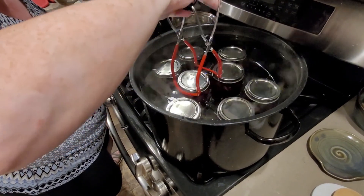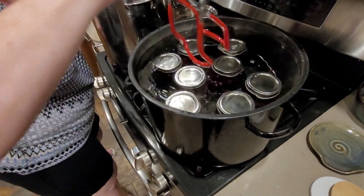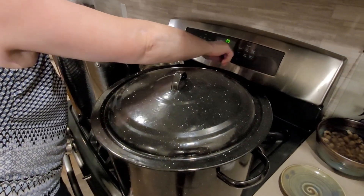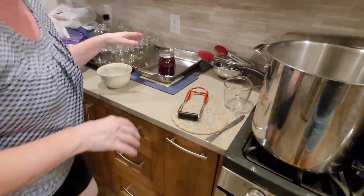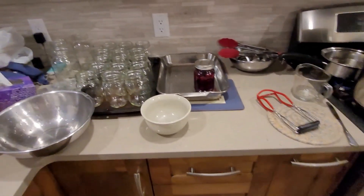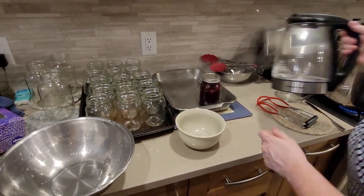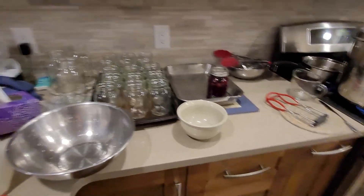We've got one jar — put the lid on and the timer's on for 20 minutes. We're going to put this jar in boiling water to keep it hot until we're ready to put it in the canner, because you don't want anything to crack. Once we load these other jars and get our cherries going, we've got lots left. Put a lid on the syrup so we don't lose any — no evaporation here.